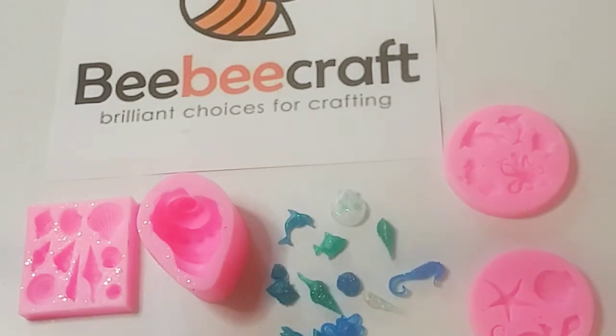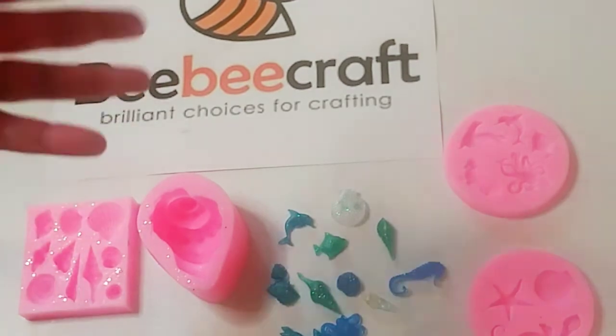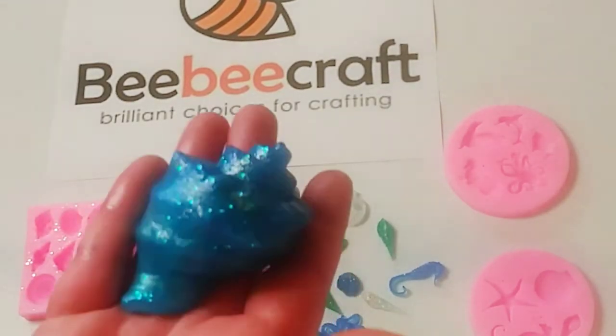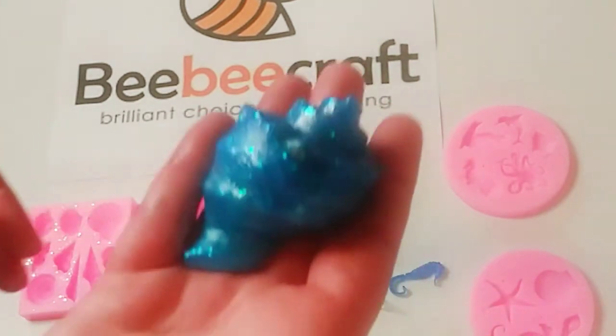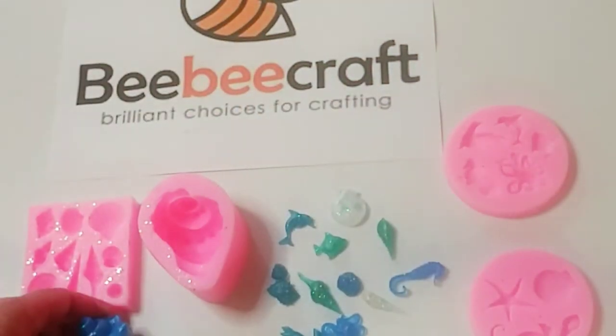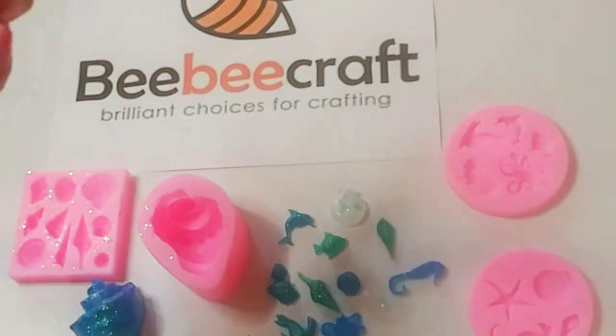All you need is 100 subscribers or more and they will review your channel. You can make videos and receive products to use for your channel to make beautiful things. I love that they work with smaller channels — I really appreciate that. And their products, as you saw in my last video with the paper punch and these molds, are absolutely gorgeous — heavy, substantial, very high quality, super soft, and easy to clean.